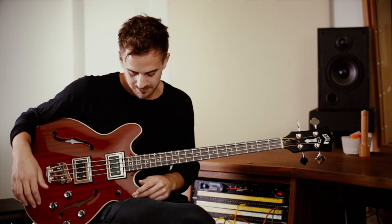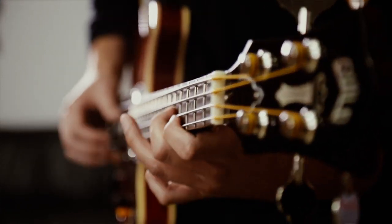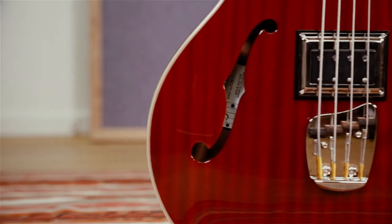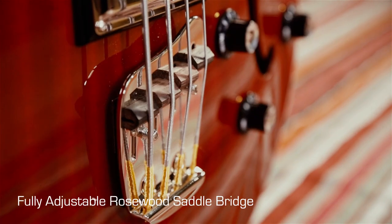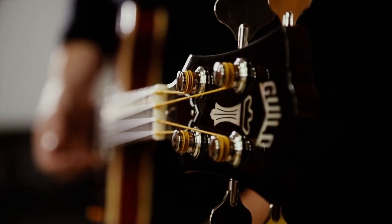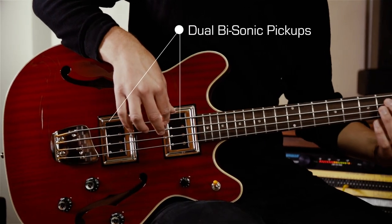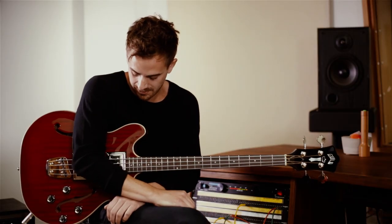Very versatile — it's got lots of usable sounds. These two pickups sound very different; you get a lot more high end and high growl out of that. For the more rocky songs I might use it where you need to cut through a bit more, particularly this neck pickup. I quite like the high end that you get out of it — it cuts through.